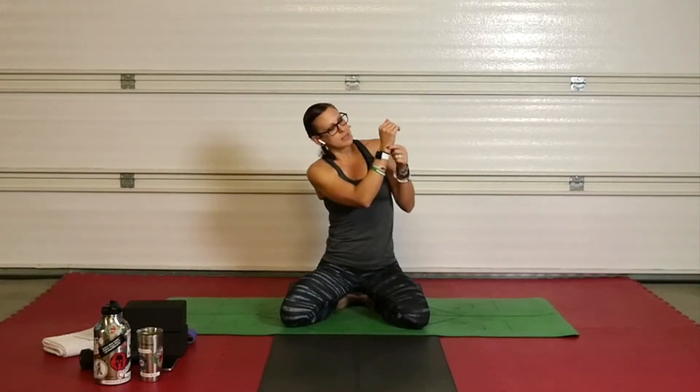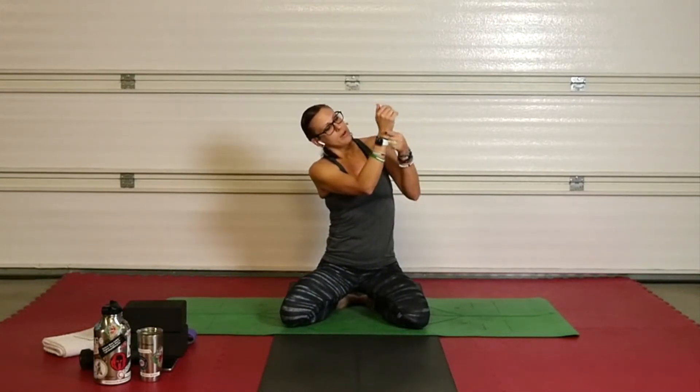Find your wrist knuckle. Finger above, thumb below, right there. Find that little spot, make a fist and start to roll it out. Get all that synovial fluid — lubricate those joints. Take that rotation around the other direction.